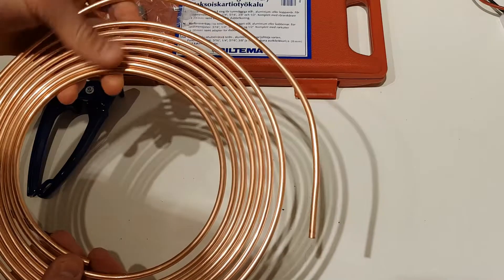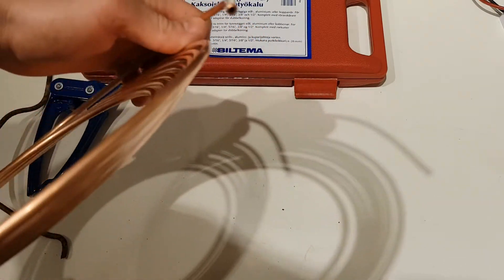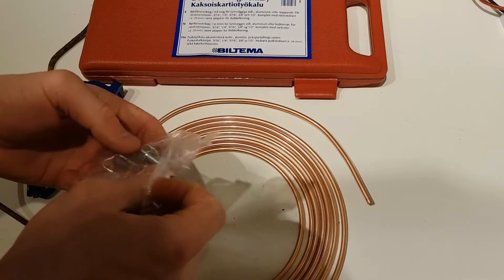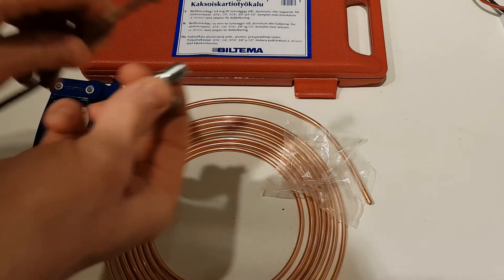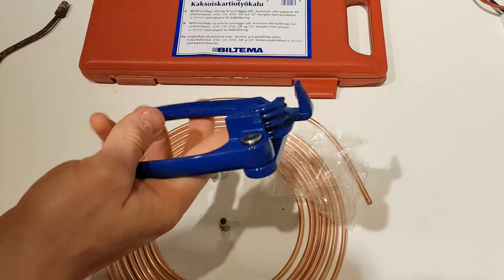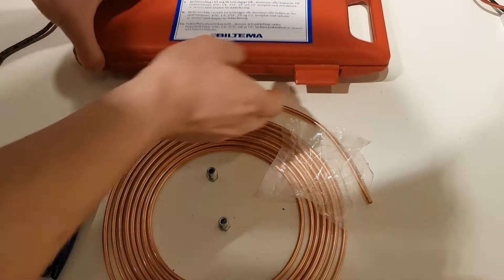At the local auto parts store I bought this copper set of brake lines. I also picked up some new fittings — make sure you get the correct size. I also bought this tool for bending the brake hose. It's just a generic tool; at any auto parts store you visit, just ask for the tool to bend brake pipe and they will find it for you.